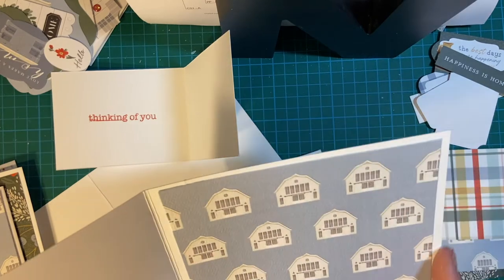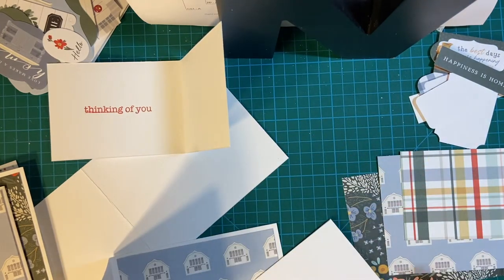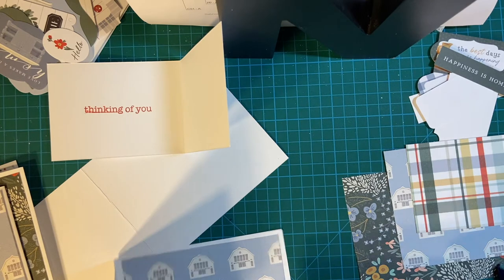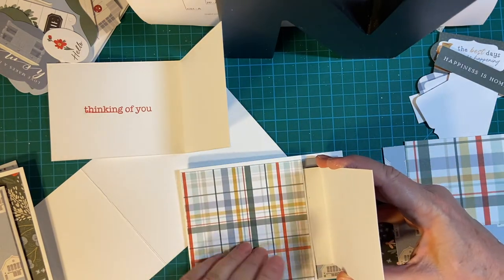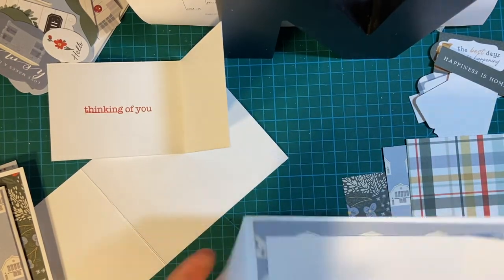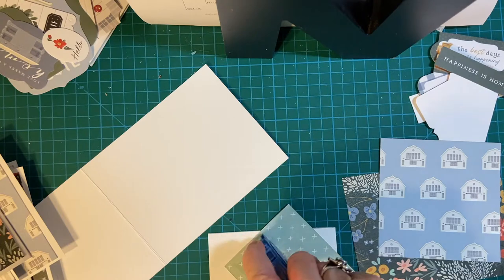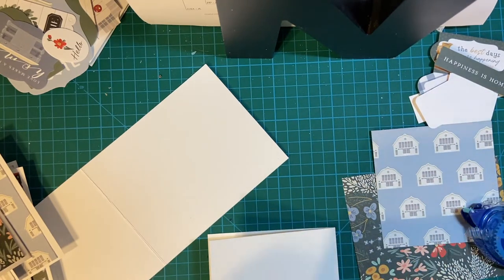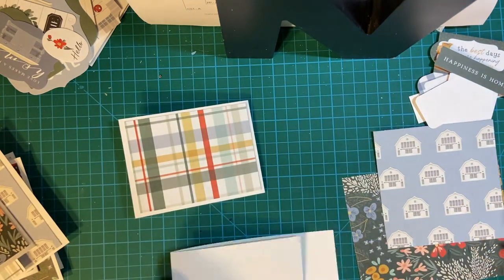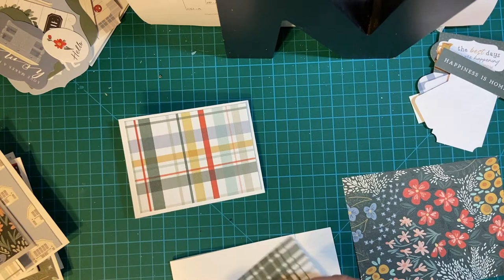The long side is five and a quarter, and the short is four — you go like that. I want the flap to just hide the sentiment inside, like so. This time the barn piece is square — it's four by four — so that doesn't matter. We're good.